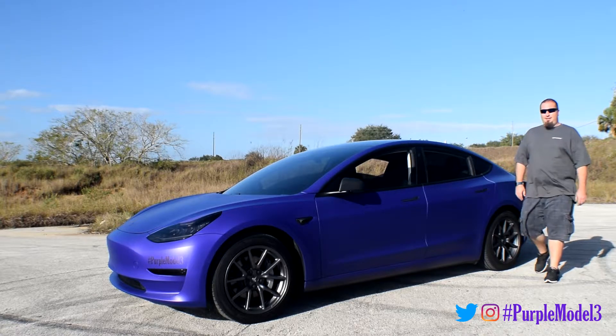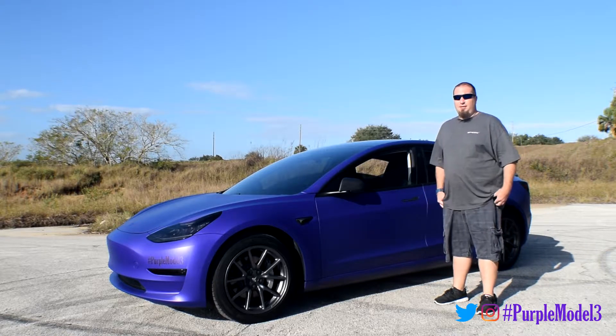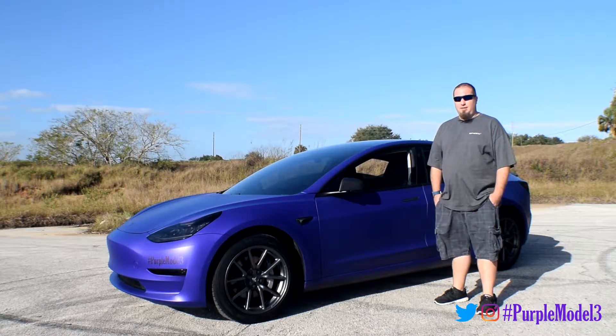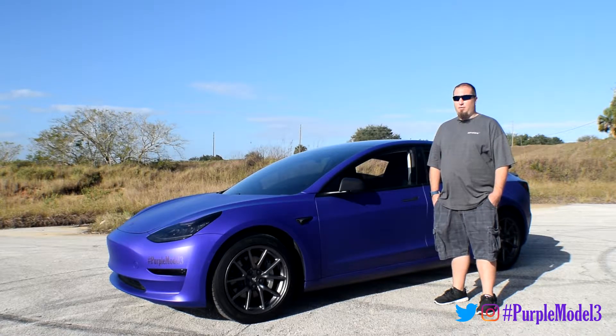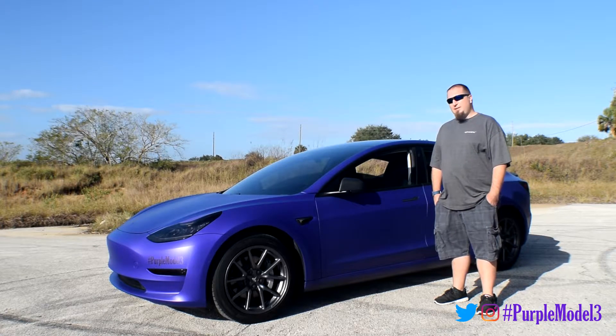Hi, I'm Nate. We're here in Claremont, Florida, just west of Orlando, and today we're going to be taking a look at the Purple Model 3. We're going to look at how I installed the LED underbodies — all 400 of them — the power supply used for it, and the Arduino that controls it. If you're ready, let's come take a look underneath the trunk.